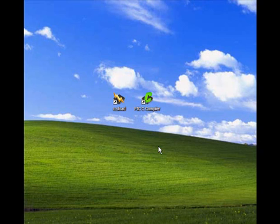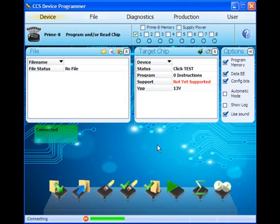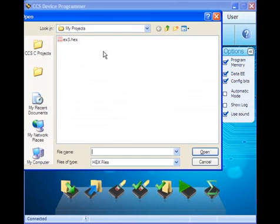CCS Load is a programmer control software utility that allows a user to program microcontrollers along with performing diagnostics and modifying operational settings. Using CCS Load, we'll program the boards with a blinking LED hex file created in the CCSC compiler quick start webinar.